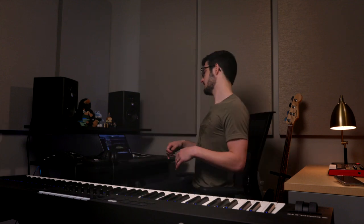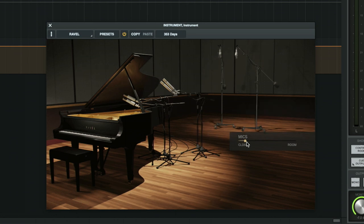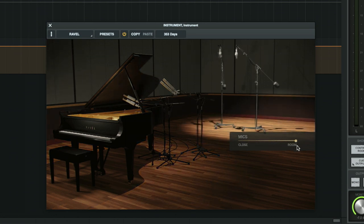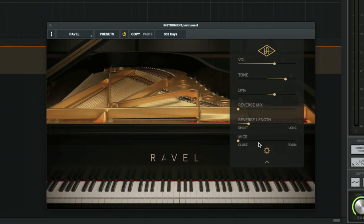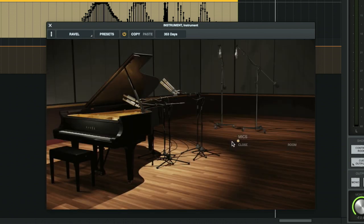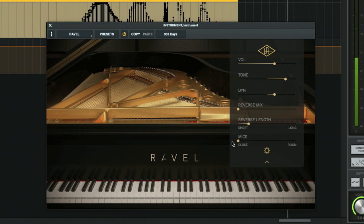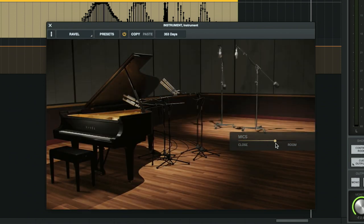Now that we've listened to the piano a little bit, let's check out the interface and look at some of the functions and features of it. So it's actually really simple — you've got volume, tone, dynamic range, reverse mix, reverse length, and mics, which you can change from close to room. You see you get a really beautiful picture here when you change from close to room. I'll go ahead and record in Luna here — we're recording MIDI. So here's with the mics close.